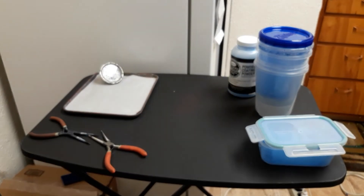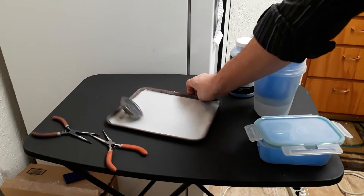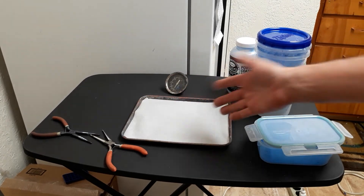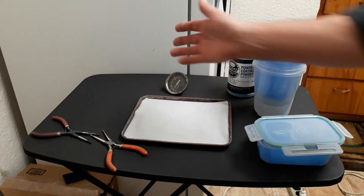If I'm doing pistol bullets I use parchment paper and I stand them up. I do stand them up — that's my approach. I'll get as many on there as I can and try not to get them to touch.